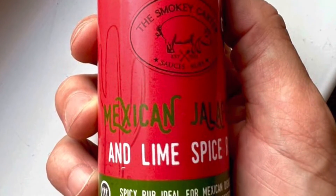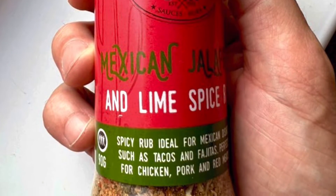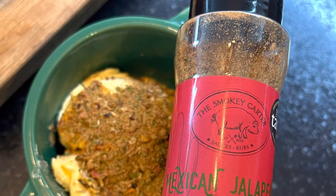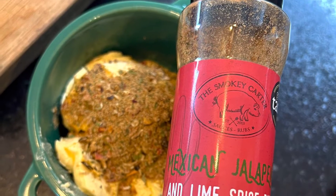This evening I've done some loaded chili hot dogs. I'm going to give this Mexican jalapeño lime spice rub a go, and I'm going to use it both in the butter and also in the chili tonight.